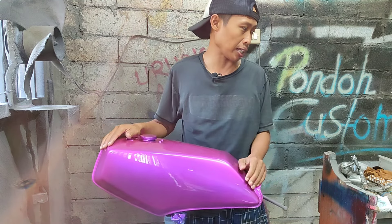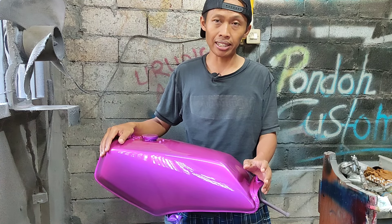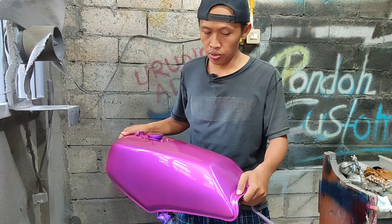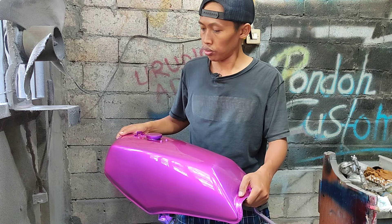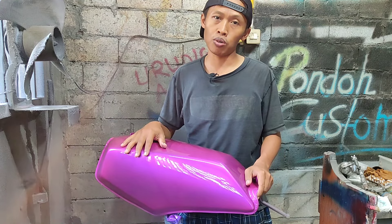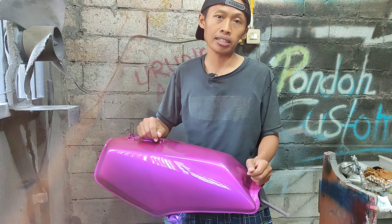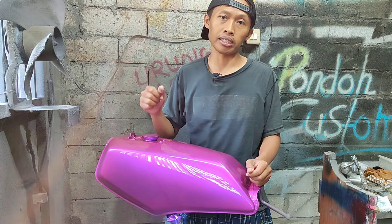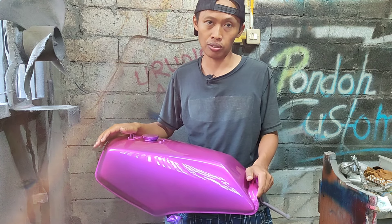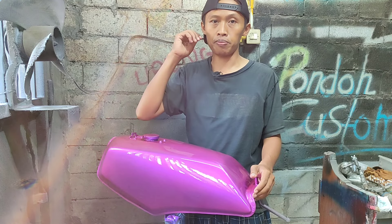Ini untuk clear-nya kita gunakan bilkot clear 2100 ya, HS high solid, warnanya muncul, clear-nya kelihatan basah seperti ini. Oke dulur, semoga bermanfaat videonya. Untuk yang mau cari partikelnya tadi, saya taruh link-nya di deskripsi ya. Untuk clear-nya kita gunakan bilkot HS2100. Seperti ini hasilnya. Tetap jaga keselamatan Anda di jalan, dan salam satu aspal dulur.